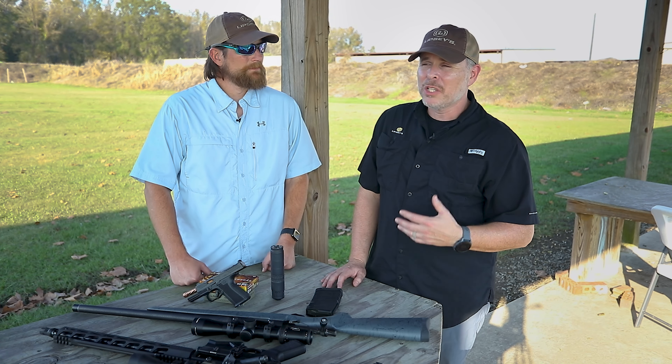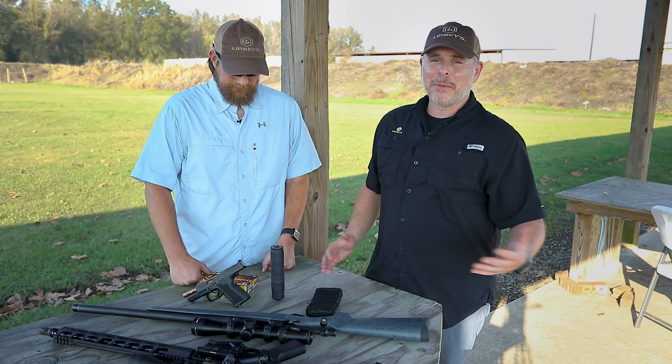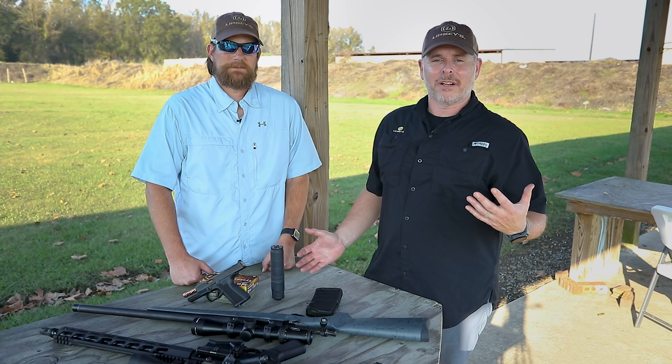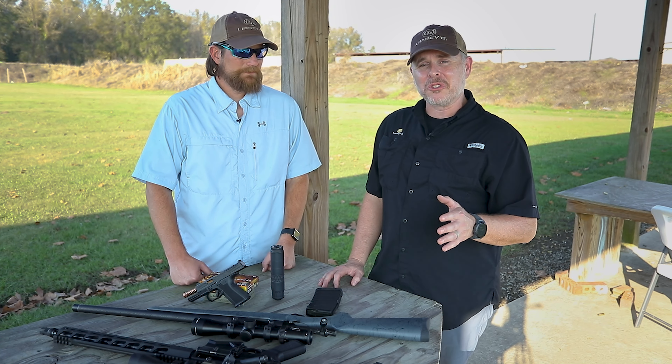I can remember 10 years ago, if you wanted a 30-caliber suppressor you were looking at eight, nine, ten inches long. They made guns cumbersome and heavy. Now you've got something rated for .338 Lapua that's super lightweight, super short, very efficient, and extremely versatile.